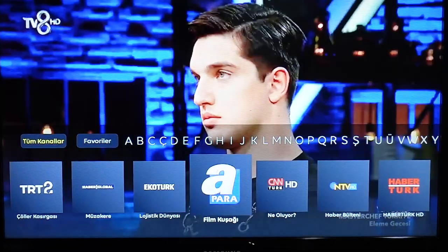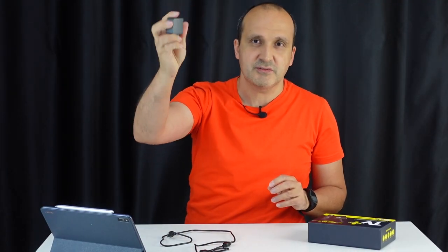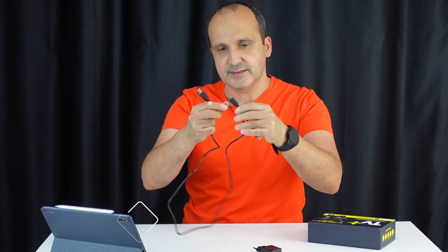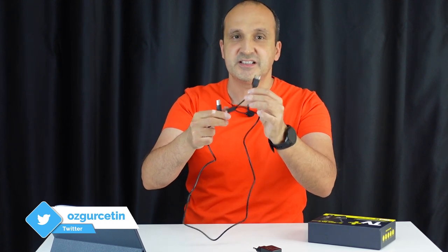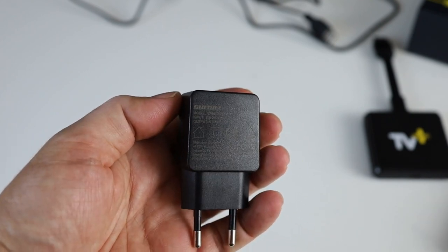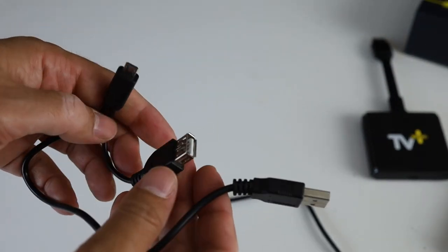Bu ürün nasıl kullanılıyor? Aslında çok basit bir kullanımı var. Kutusundan çıkarıyoruz: cihazın kendisi var, bir USB çıkışı olan küçük bir adaptörümüz var, bir de bu adaptörden güç alan bir kablomuz var. Kablonun bağlantısı micro USB ama özel bir parçayla ek bir tip A dişi giriş verilmiş. Bu şu anlama geliyor: bu cihaza aynı zamanda klavye, fare gibi USB'den bağlanan cihazları da buradan bağlayabiliyorsunuz.